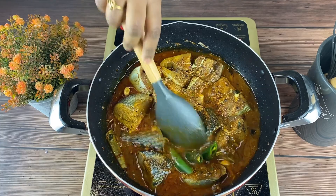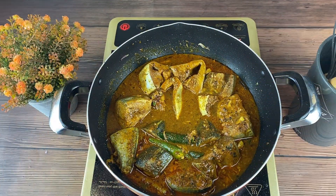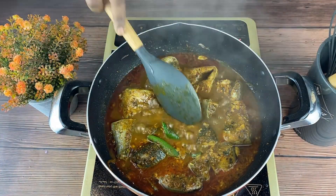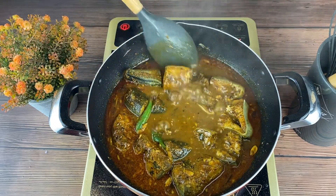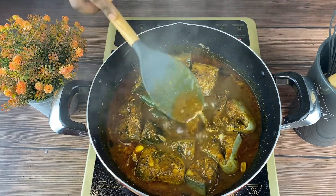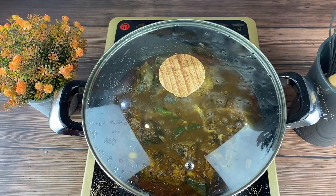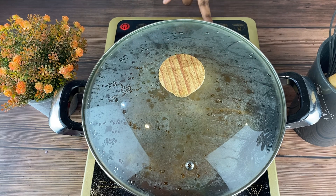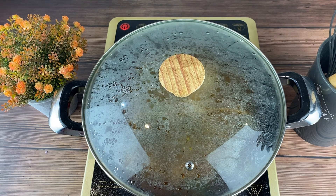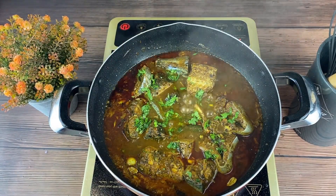Cook it for 10 to 15 minutes. Now reduce the flame and cook it for another 5 minutes. Fish curry is done. Finally, you can add some chopped coriander leaves.